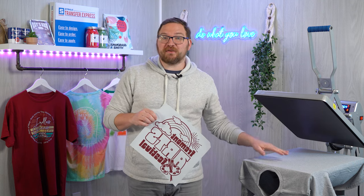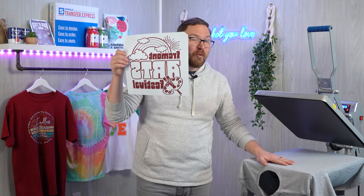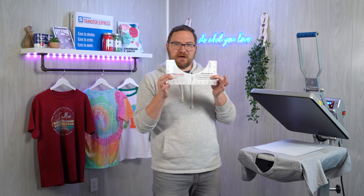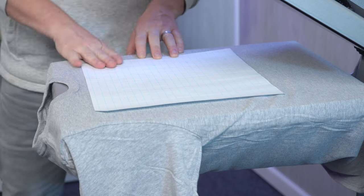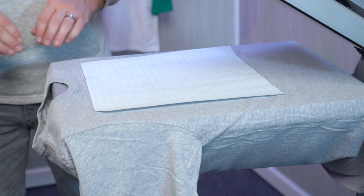Now we're ready to place the transfer on the shirt. Before pressing for the first time I like to double-check that all elements and details look like they should. If something looks off I can press the design on a test garment instead of possibly ruining an expensive garment. With our screen printed transfers we'll always provide you with at least one extra transfer for reference or testing. One common issue we see is prints being too low — the dreaded belly print. You can use a placement ruler to help with placement or eyeball it using your fingers. For this tall graphic we're keeping our design no more than an inch down from the bottom of the collar.